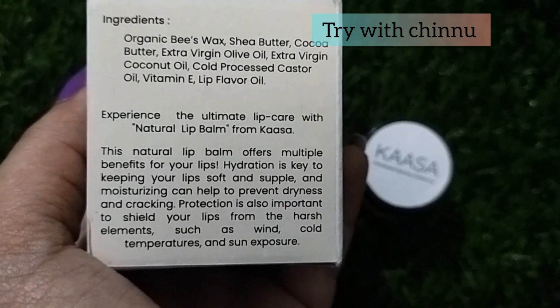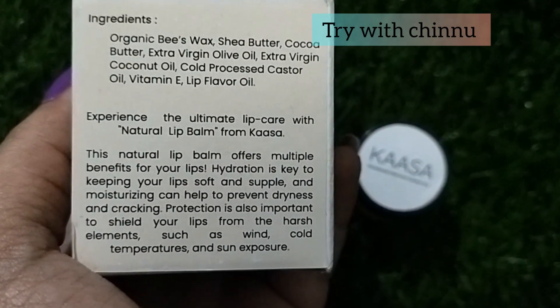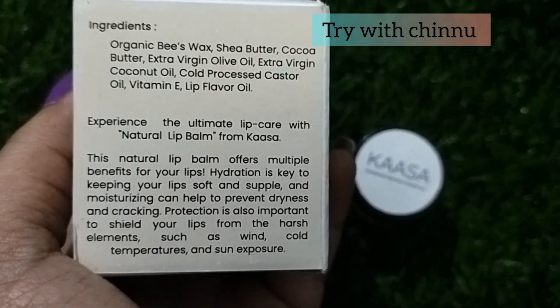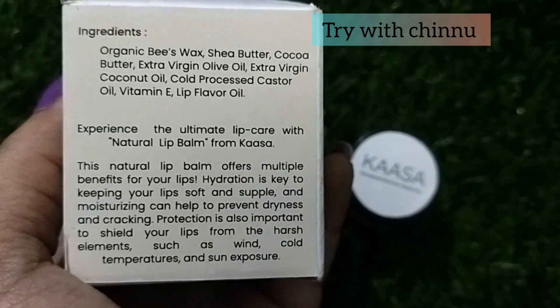This is a lip care product. You can use it for soft lips. It moisturizes dry lips. If you have dry lips, you can use it for protection against wind, cold temperatures, and sun exposure.